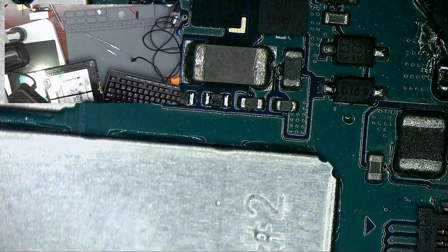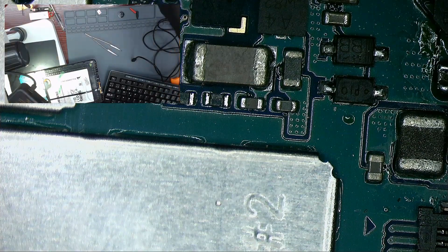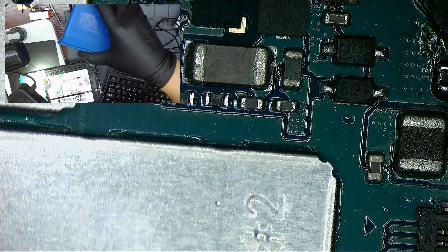We have a Samsung tablet model T561 that no longer works. From that tablet we are going to take out the inductor to replace the missing one.